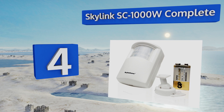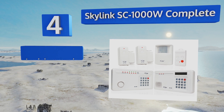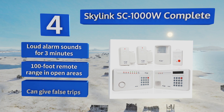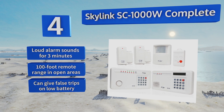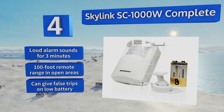At number four, the Skylink SC1000W Complete is an ideal budget-friendly surveillance suite to deter unwanted visitors. Its simple design offers 24-hour monitoring with no monthly fees, and it has an external dialer that will call up to nine phone numbers with a pre-recorded message. Its loud alarm sounds for three minutes and the remote has a 100-foot range in open areas, however it may give false trips when the battery is low.